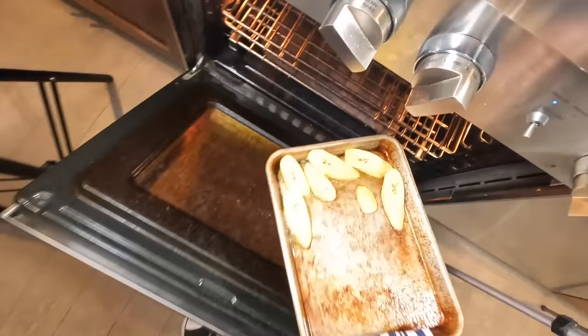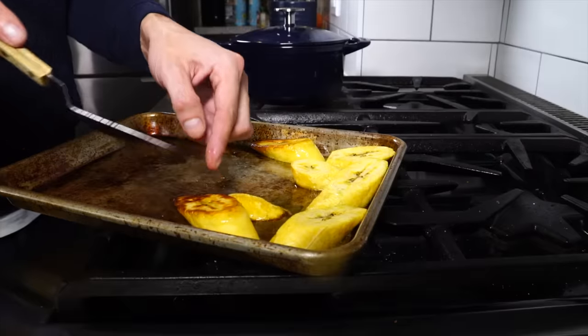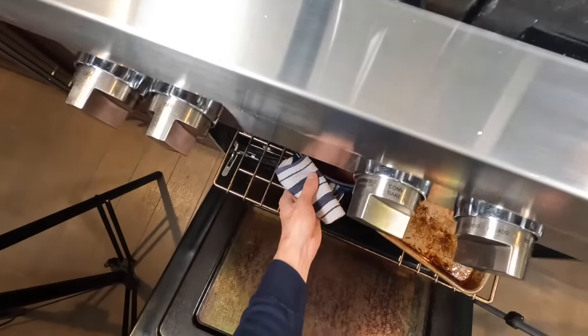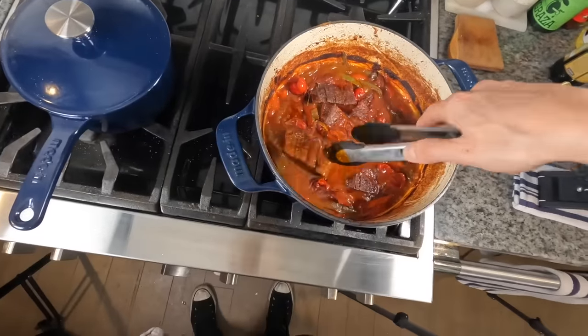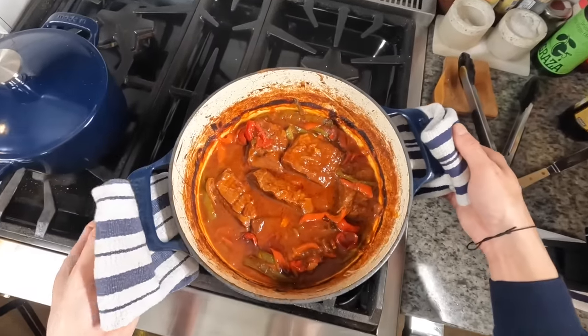After about 15 minutes, give the plantains a check and rotate them to get nicely browned on all sides, then pop them back into the oven. Pull the pot of ropa vieja out, give those pieces of meat a flip so the other sides can caramelize, and get those back in for another 15 to 20 minutes.